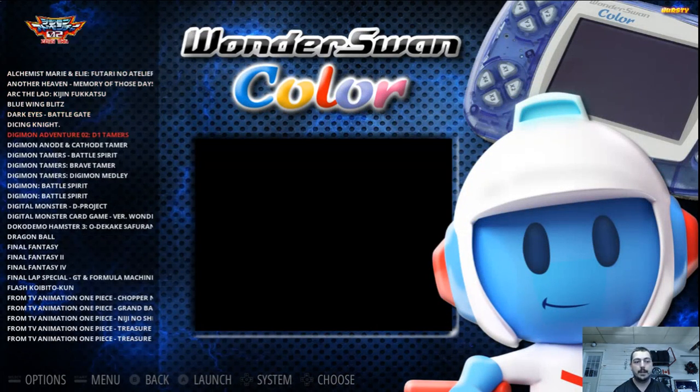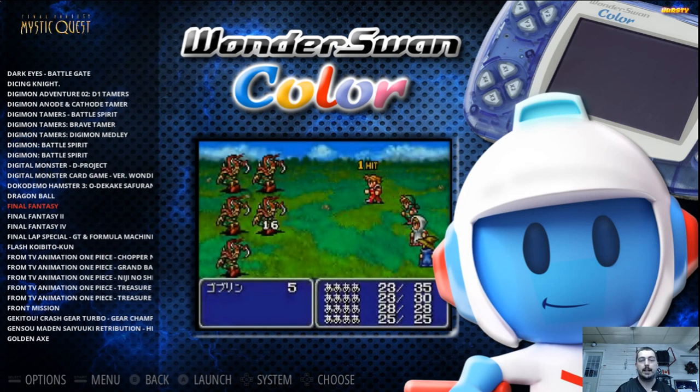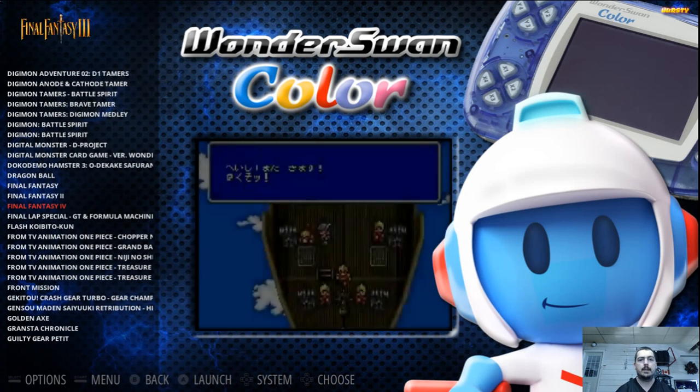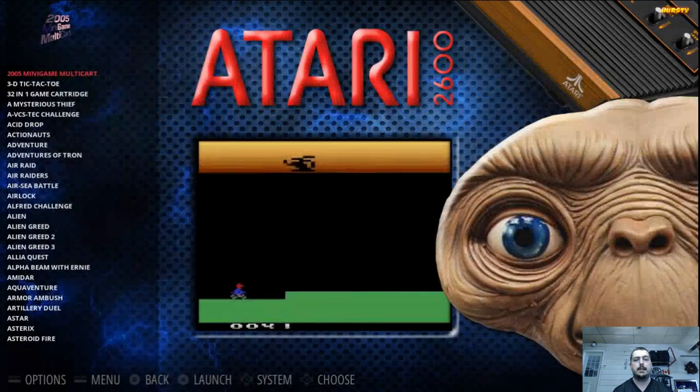Wonderswan Color — what drew me in was the Final Fantasy games, and also Golden Axe down there on the bottom left. All the Final Fantasies I've never experienced on the Wonderswan Color, so I definitely want to check that system out.